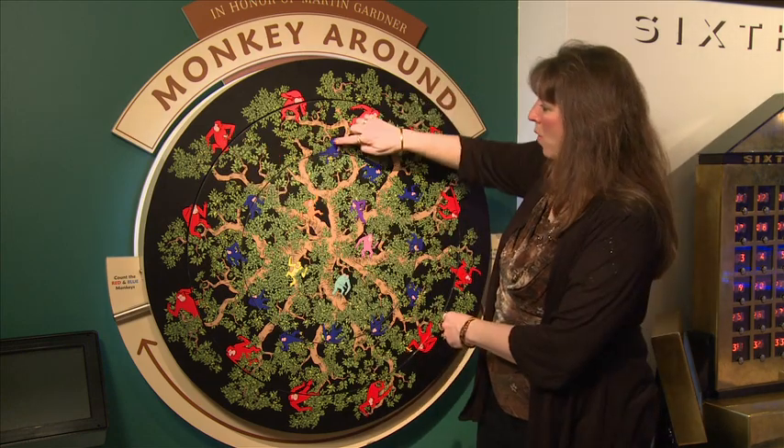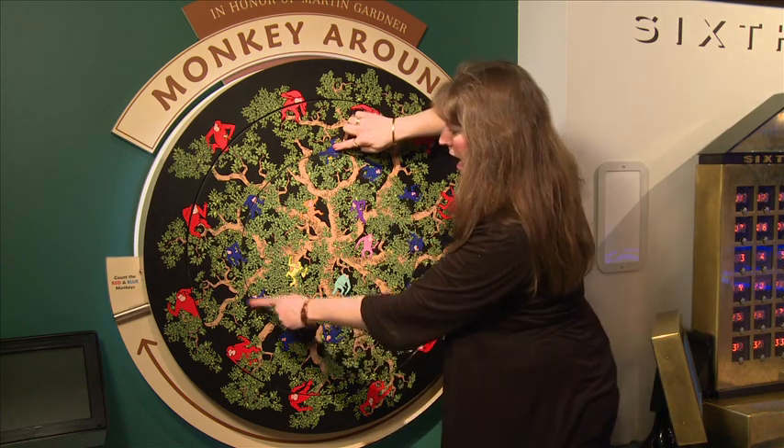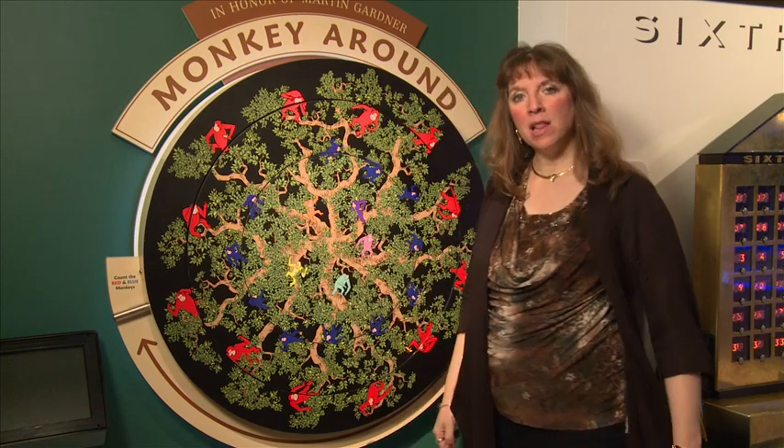How many blue monkeys? 1, 2, 3, 4, 5, 6, 7, 8, 9, 10, 11. 11 blue monkeys.